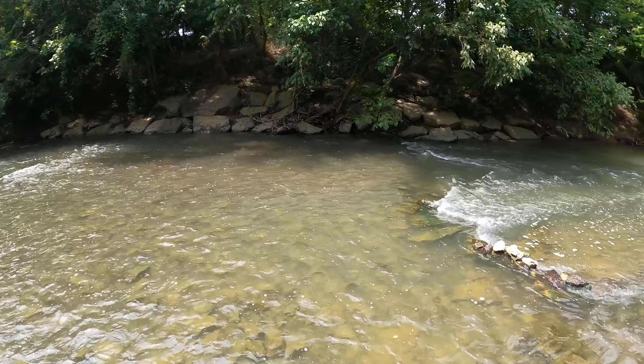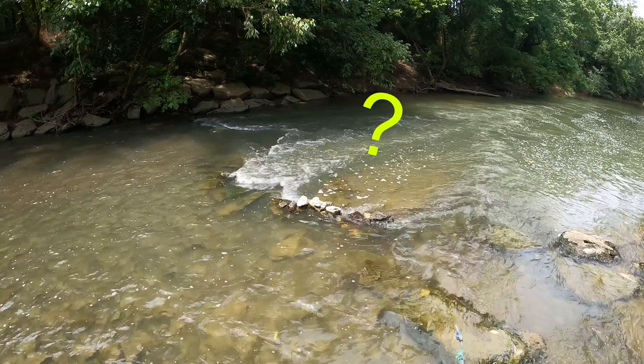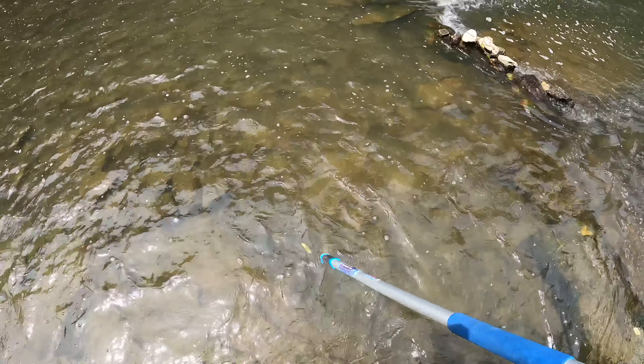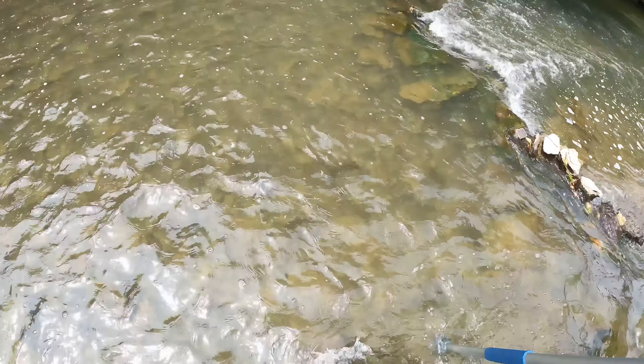It's a little shallower here so I think we're gonna try to go up here and go down — not sure how deep it is there, but yeah we'll see. It's gonna be great. I'm gonna use my pole as a walking stick so we hopefully don't go in.